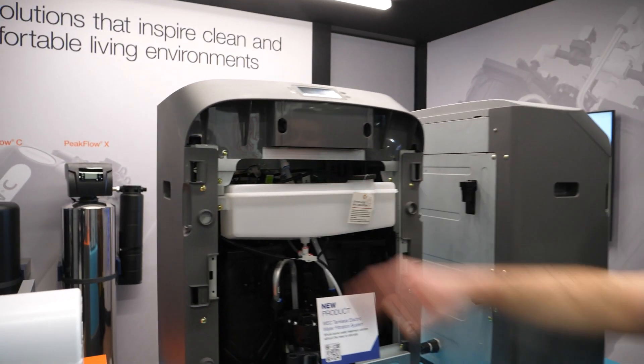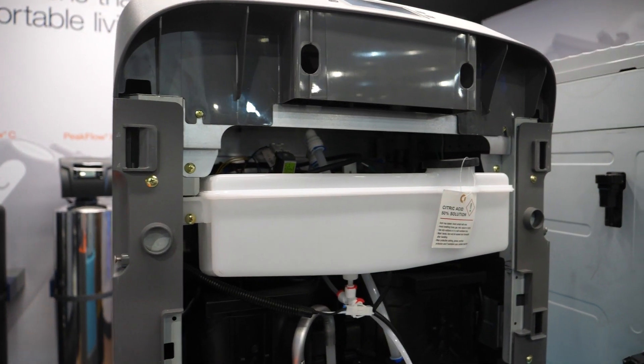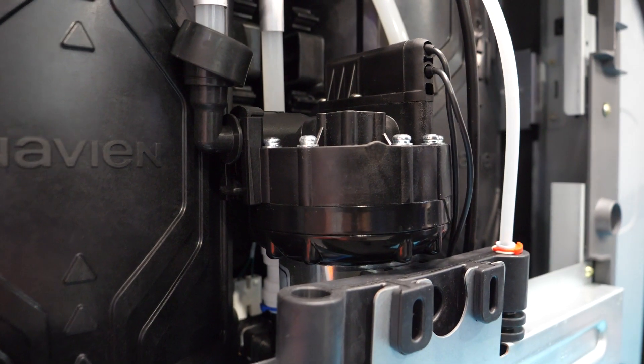We're using electric membranes within this product that are negatively and positively charged. As the water flows through there, all the contaminants will actually stick to that membrane. There are TDS sensors built in as well. Once it sees that one of those tanks is starting to fill up with contaminants, it'll start to switch to the other tank, and then it goes back and forth while you're using water. From a serviceability standpoint, do I need to replace the media? This tank needs to be kept filled with a 50% citric acid, 50% water solution. Every approximately 2,000 gallons of usage, it's going to drain the water in those tanks, opens up an internal bypass — you still get water for your house while it's doing this — and it sprays citric acid in there.